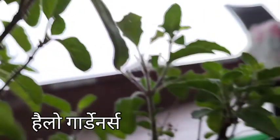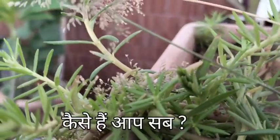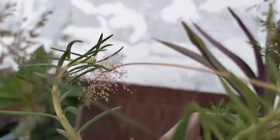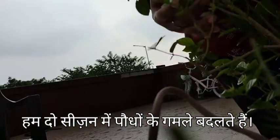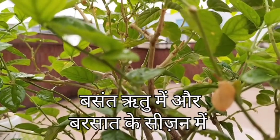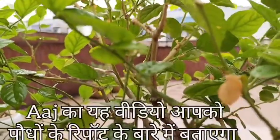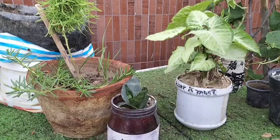Hello gardeners, how are you? Repotting plants at the right time and place plays a vital role in their growth. There are two main seasons in which you can repot houseplants: first is the spring season and second is the rainy season. In today's video we will tell you what mistakes we make when repotting houseplants.